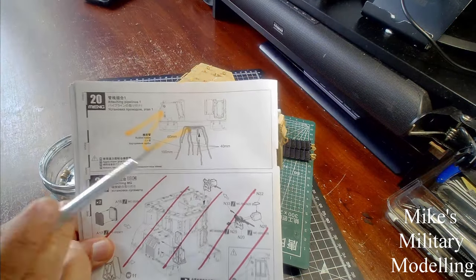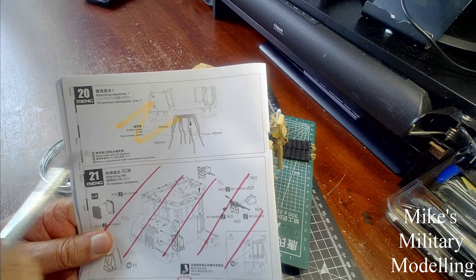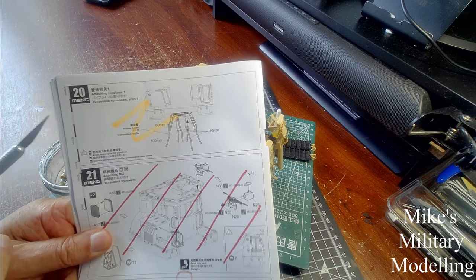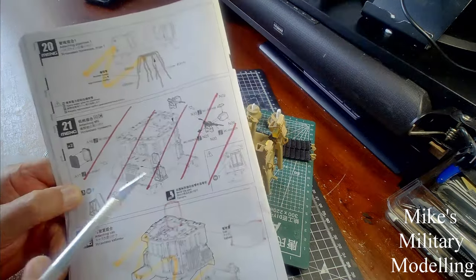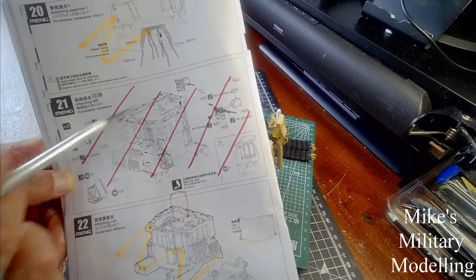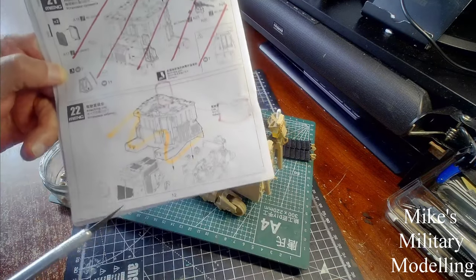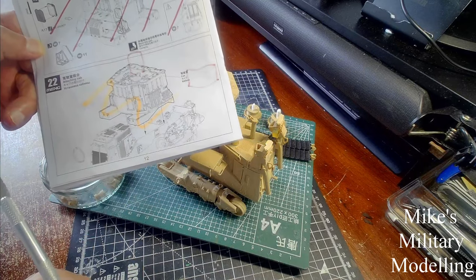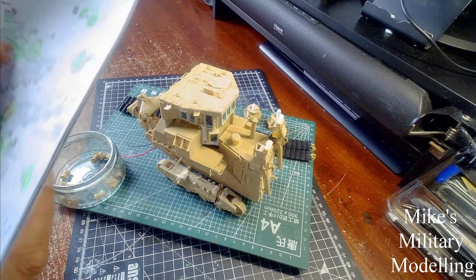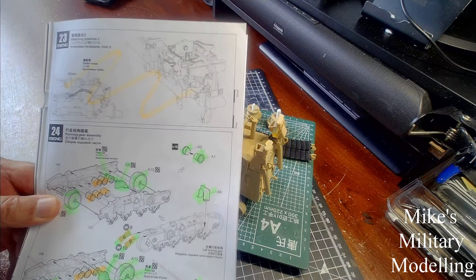I haven't done step 20 because I don't want to paint the hydraulic hoses — I want them to be natural, so they'll go on after it's been painted. Section 21 is for the Israeli Defense Force dozer, which I've chosen not to build. Step 22 is simply gluing the cab down onto the hull and engine mountings. Step 23 is all about hydraulic hoses, which I'll also do later.